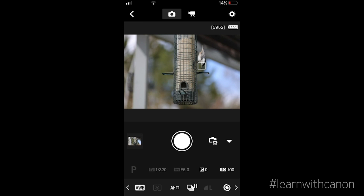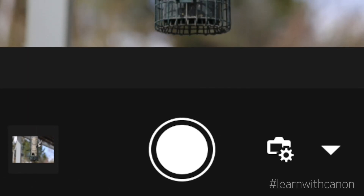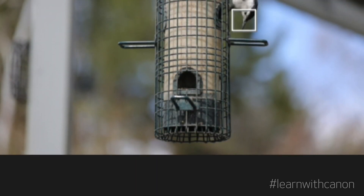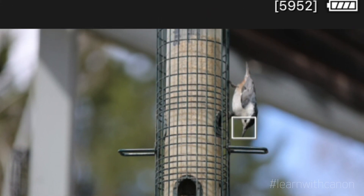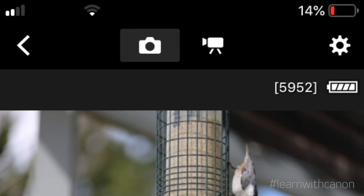When I select remote live view shooting with my EOS R, I get this control screen. You can see that I have access to most of the major controls of the camera. I can even select the camera's autofocus point right on the live view image, or select the button to switch to video capture.